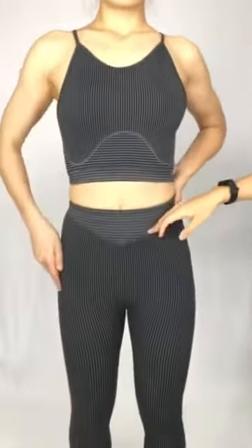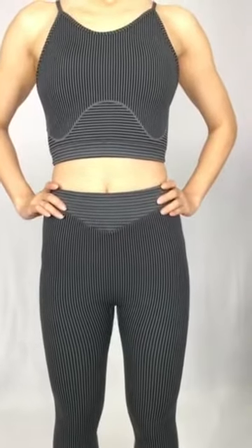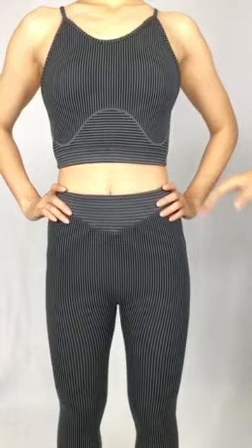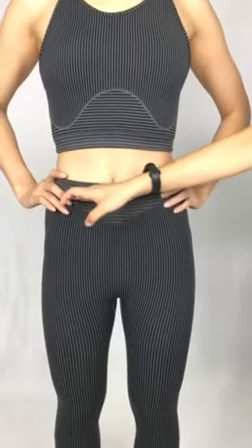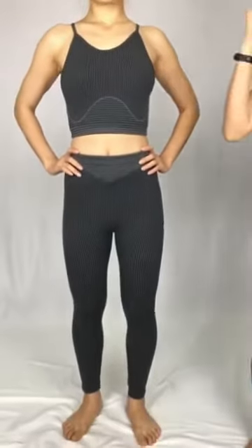And then we can see the leggings here. The design uses a seamless technique to create a seamless design. And there is actually more of a surprise feature here.